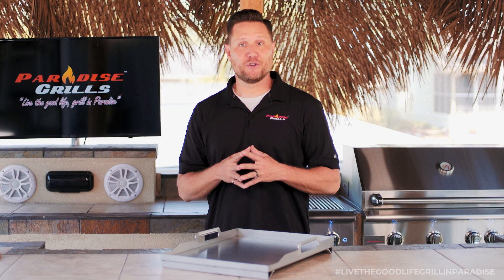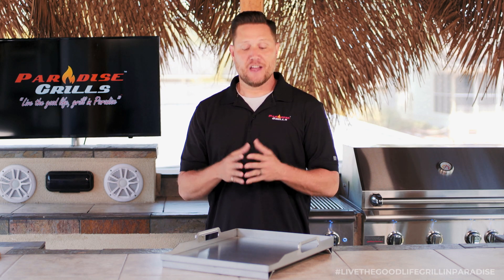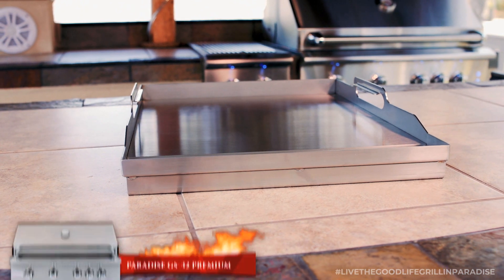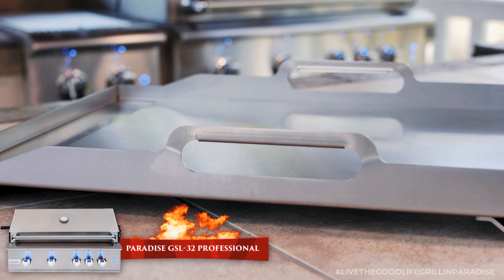Welcome to this edition of the Paradise Grills product review. Today we're going to take a look at one of our favorite grill add-ons, the Paradise Grills Griddle Plate Insert. This optional accessory works for both the Paradise GS32 Premium Grill and the GSL32 Professional Grill.